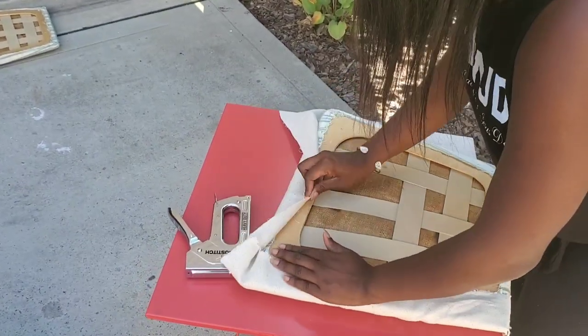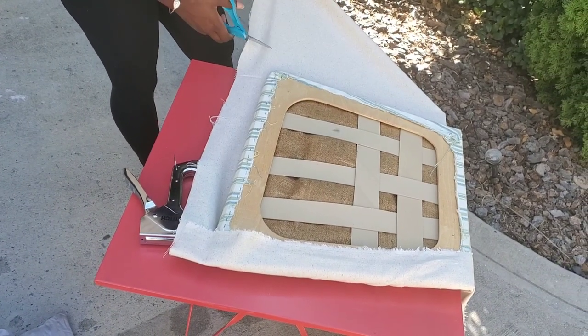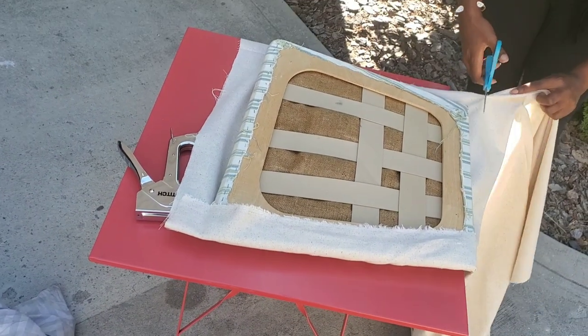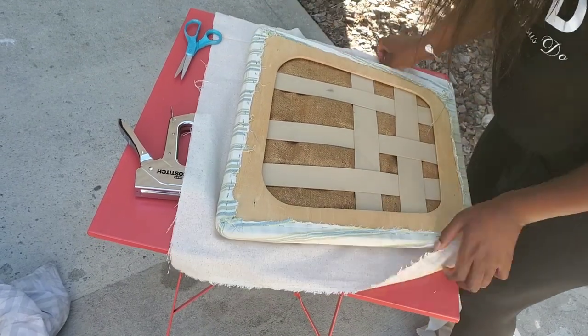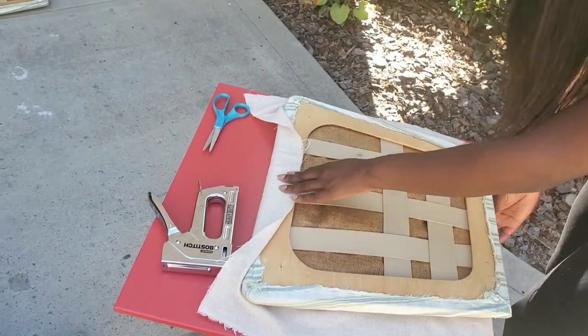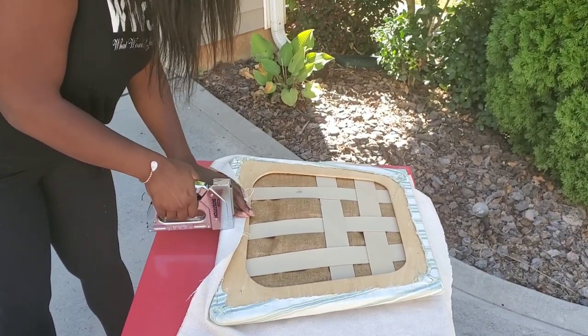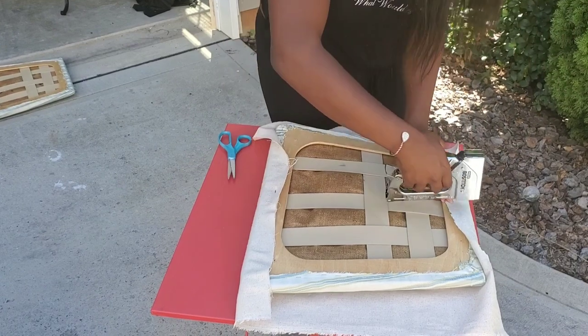Place the fabric underneath the cushion on a table and cut about three inches away from the cushion on each side to give yourself some space to work. Cut all the way around, then take your staple gun and start from the middle on each side — do a staple right in the center.